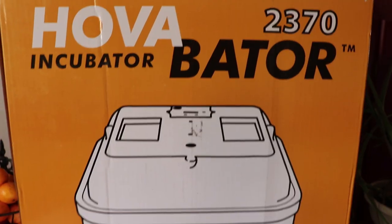Hello and welcome to Wholesome Roots. Today I'm going to teach you how to set up your incubator for hatching eggs. Today I'm going to be setting up our brand new incubator that we received as a gift from one of our subscribers off of our wish list.